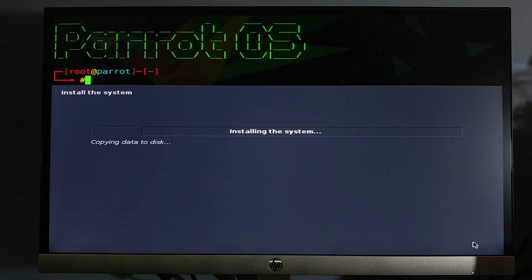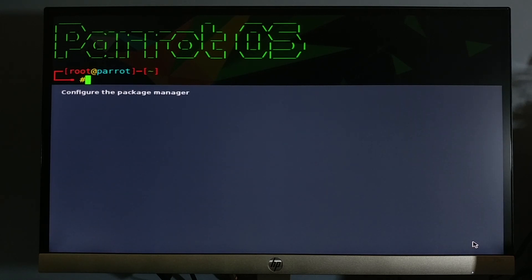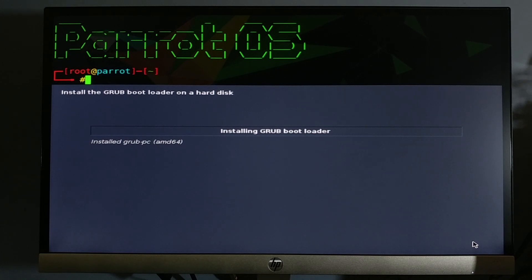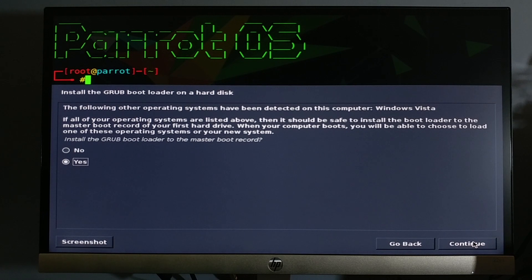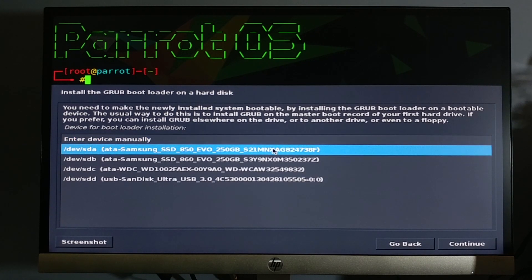The installation process will take time according to your computer and hard drive speed. This is the grub bootloader installation. It will scan all your hard drives for a boot record. If Windows is detected, you can continue. I have installed Windows on the Samsung Evo 850 SSD, therefore the boot record was stored on it. If you select the wrong hard drive, Parrot OS may not be bootable.